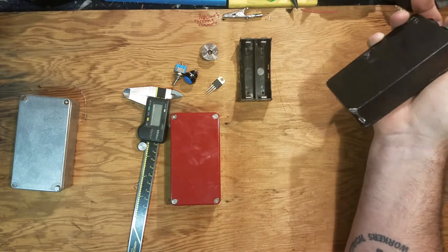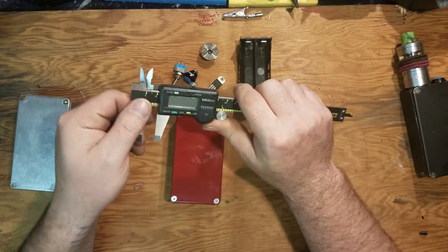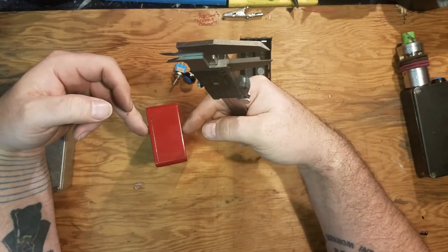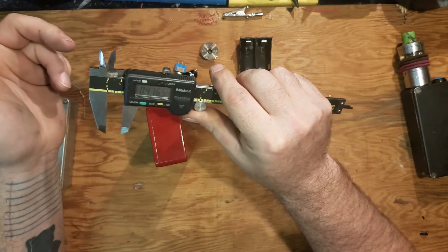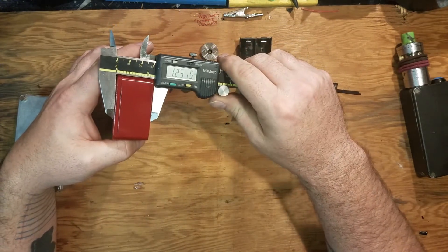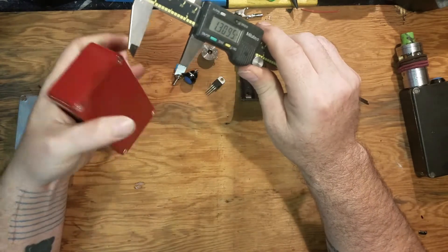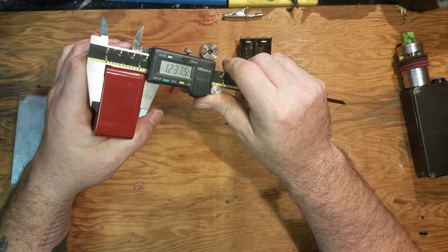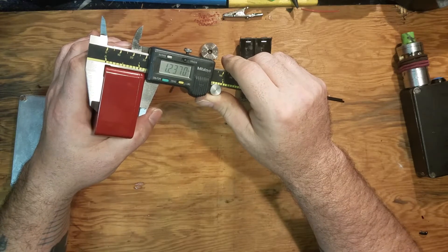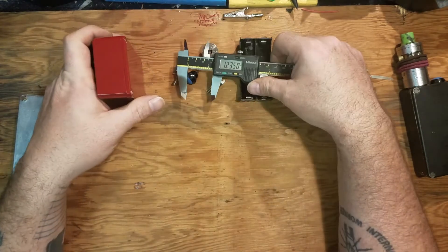My first step is to get a measuring device. You can use rulers, tape measures, fingernails - whatever makes you feel comfortable. I want to get a general feeling for the size of this box and then we'll lay it out. Right up top here: one, two, three... one, two, three, six - we're almost one and a quarter.